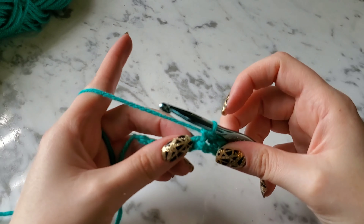To turn and start your next row, you're only going to chain one. Yarn over and pull through the loop — you get one chain. Turn your work, and in that first stitch right here you're going to start your next row of single crochets. Put your hook into the stitch, yarn over, pull up a loop, two loops on your hook, yarn over, pull through two. Just continue doing that all the way down to the end of the row.